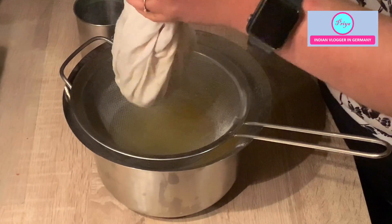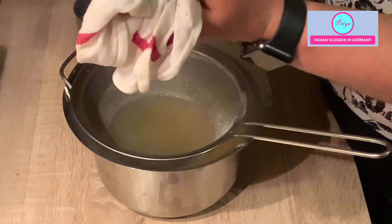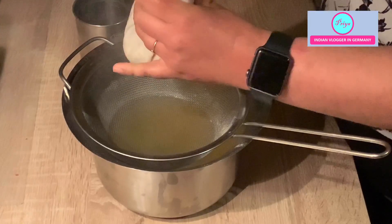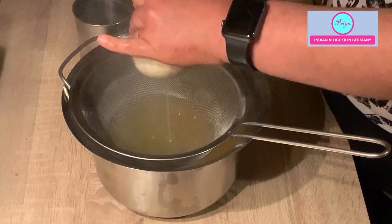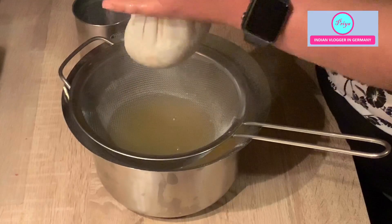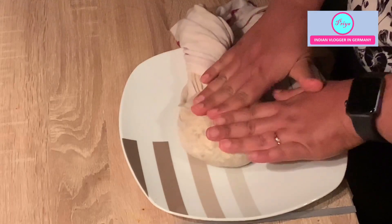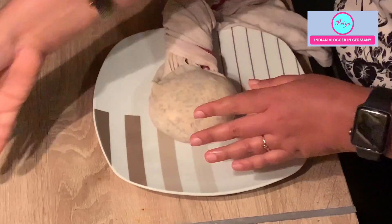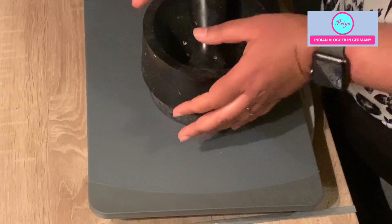You can also just hang it on the tap to make the process easier — hang it under the tap if possible. Or you can put it on a plate and cover it with any heavy thing you have in your kitchen, just to give it pressure. Let it set for one to two hours.